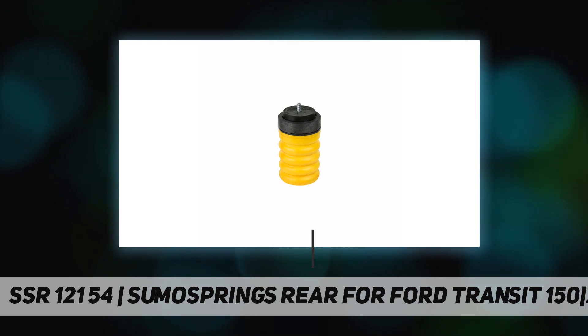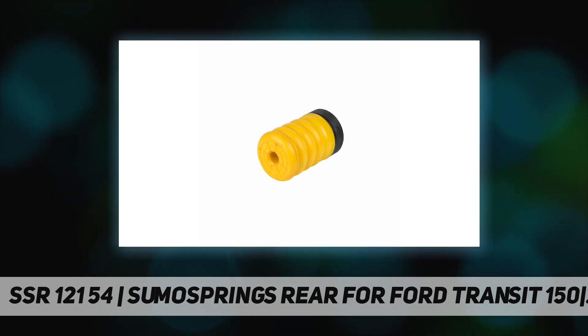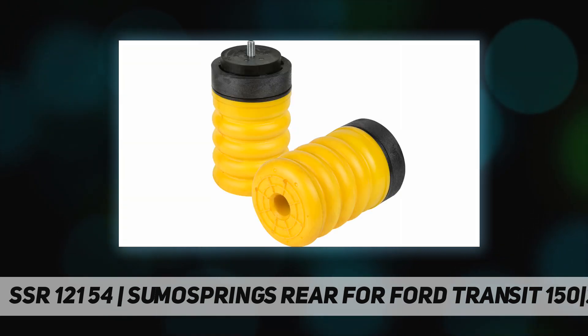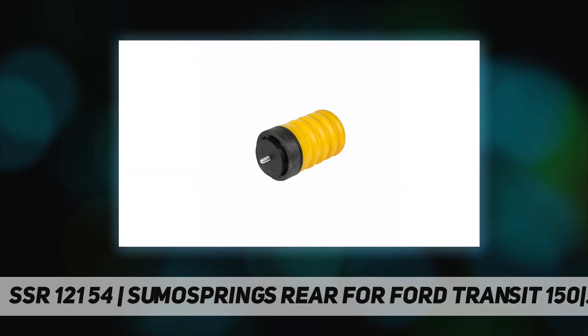They are maintenance free, do not leak air, and do not require airlines or compressors. Sumo Springs are manufactured in a variety of heights, diameters, and densities to support multiple front and rear applications.